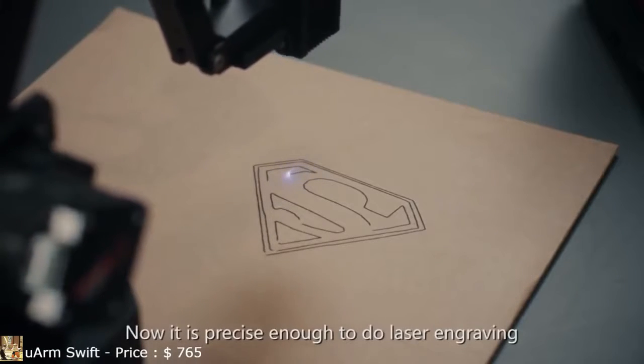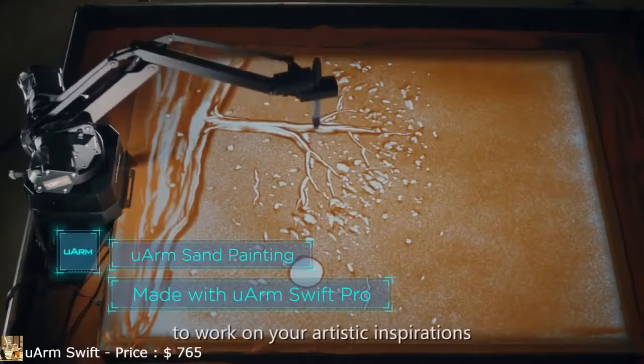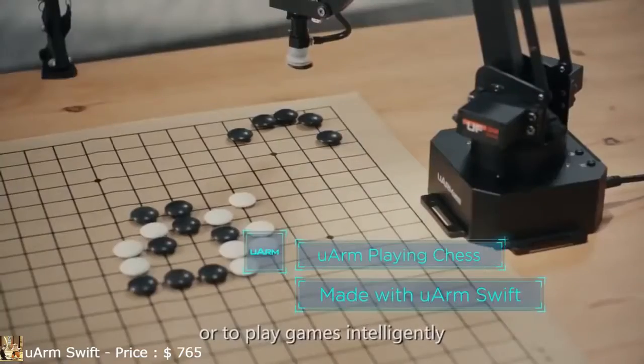Now it is precise enough to do laser engraving of complex images, to work on your artistic inspirations, or to play games intelligently.